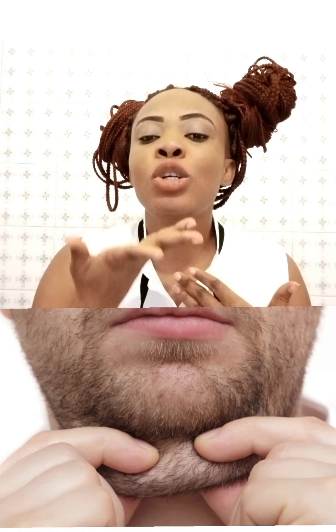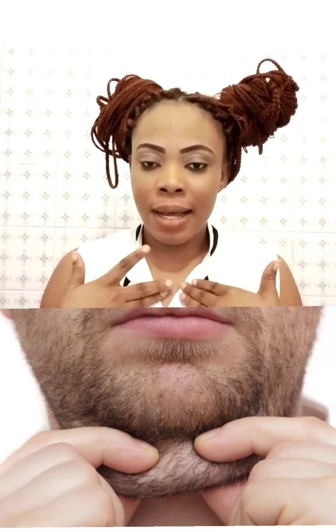Hi guys, it's good to have you. We'll be talking about some exercises that can be used to get rid of double chin. Double chin is an accumulated or excess fat that's in between the jawline and the neck, and these exercises are also very good to get rid of wrinkles on the face.